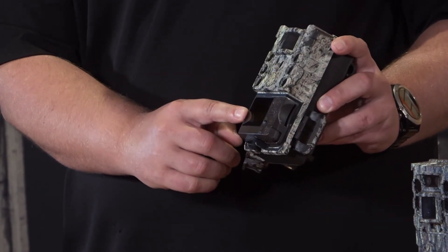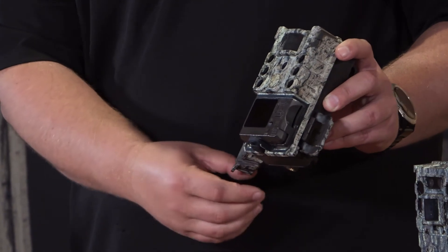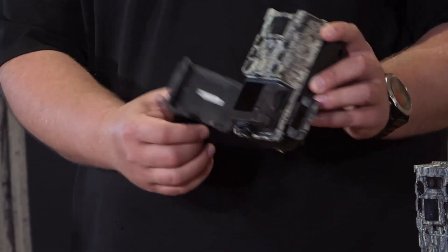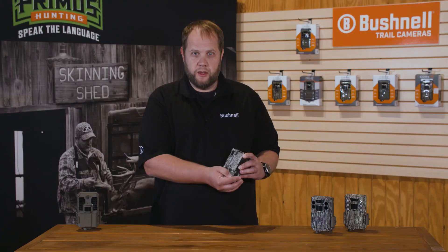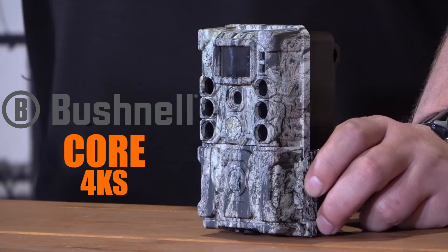It features a 2.1 inch color view screen and 5-way buttons for really easy programming. You're going to get one year of battery life out of this — still fantastic battery life like you come to expect from all the Bushnell cameras — and really superior image quality and 4K video for an exceptional price.